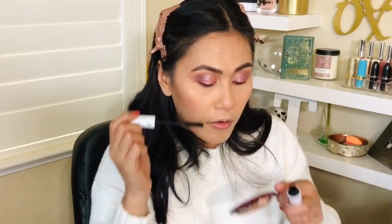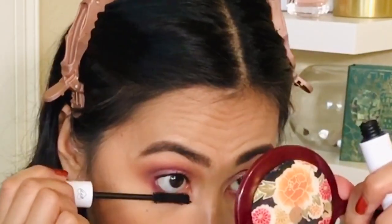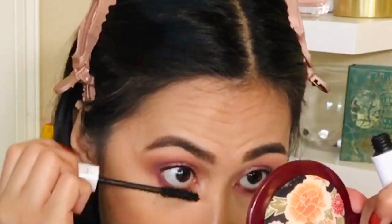I bought the ColourPop mascara because mascara is something I need and use all the time. I don't use lashes often so I need a really good mascara. I want to say this is kind of lengthening and good at separating, but it's still not my favorite when it comes to volumizing. It's not bad, but I think I have other favorites.